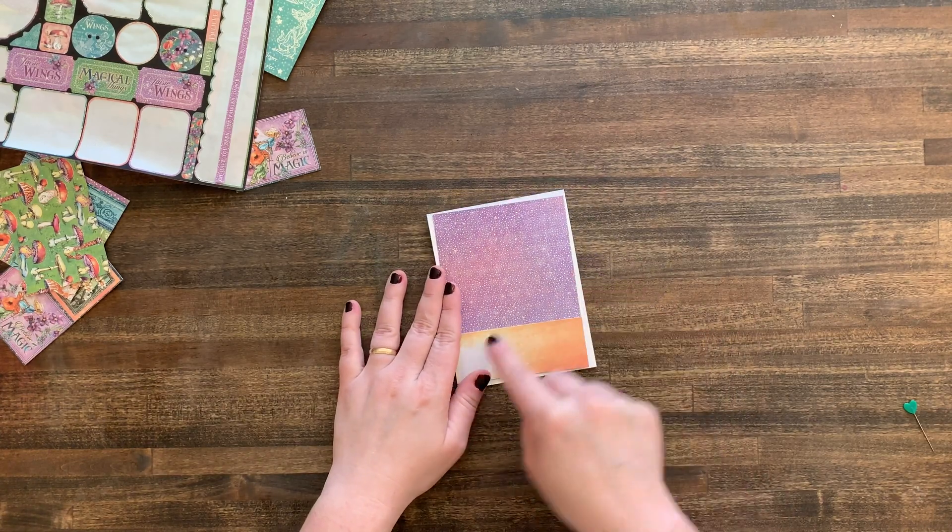I'm placing the gift card back in to get an idea of where it will sit when the card is done. I also cut out a piece from the larger 12 by 12 collection because it gave me a little more room to write my sentiment, and I'm going to glue that right to the top here. So cute!